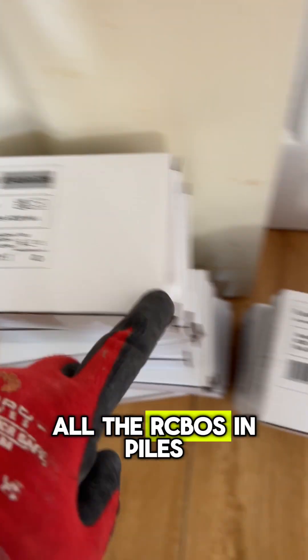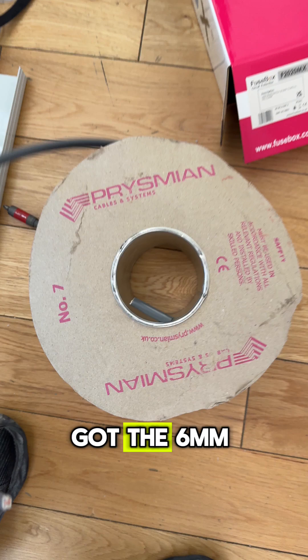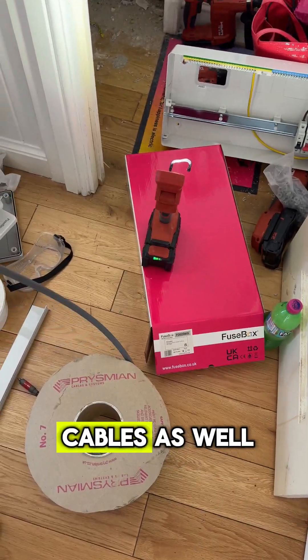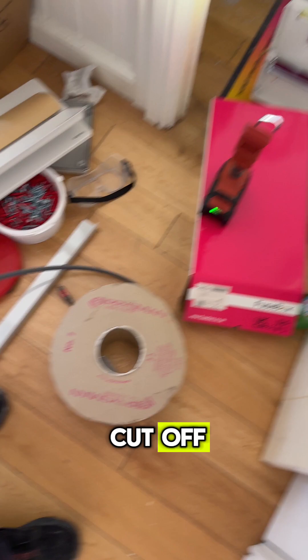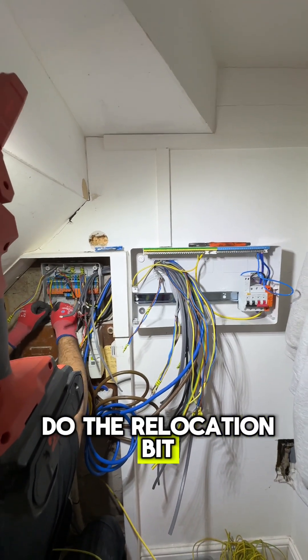I put all the RCBOs out in piles so I can just grab what I need. Got the 6mm cable to extend for the cooker and all the other cables as well, and I had little bits cut off.